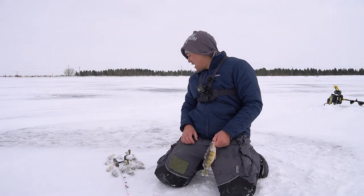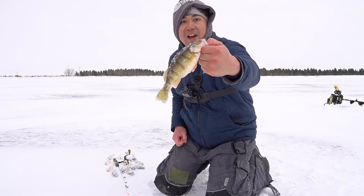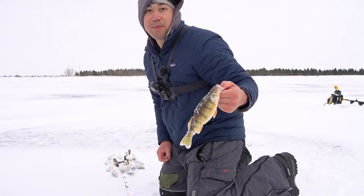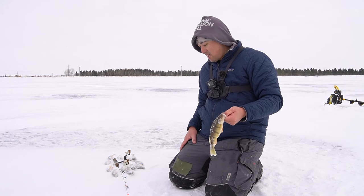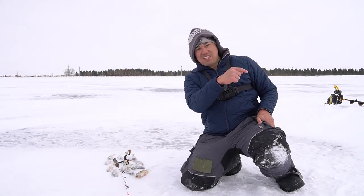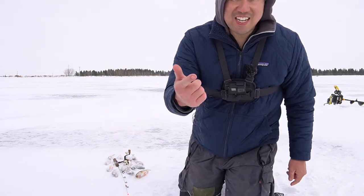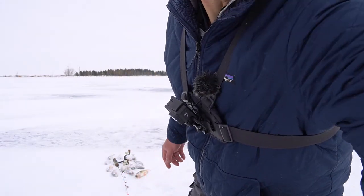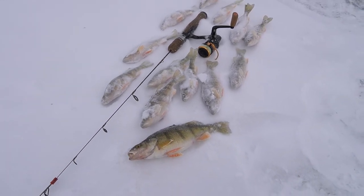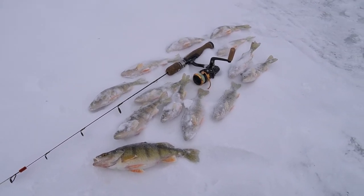That's the end of the day for me today. I'm going to take home 13 perch in total, biggest one at about nine inches. Not too bad of a size — good for a place that has a bunch of stunted or small perch. I'll show you guys my catch right here. If you like what you see, don't forget to hit the subscribe button, ring that bell, take care of yourself, take care of each other, and we'll see you next time. That is the catch of the day.